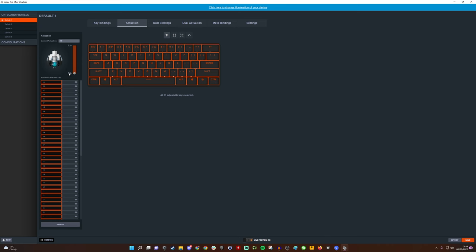0.2mm is a really light feather touch — if you have a light key press and don't mash your keys, you'll find 0.2 really effective and very fast; it's where the lowest latency and fastest action happens. It is however perhaps a little too low for some people — if you're heavy-handed like me, you might find keys activating accidentally. It's pretty cool that you can change it across the entire keyboard.